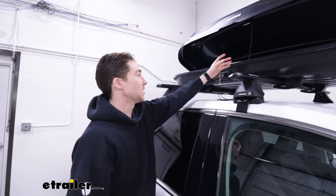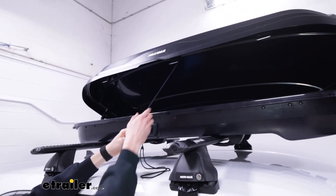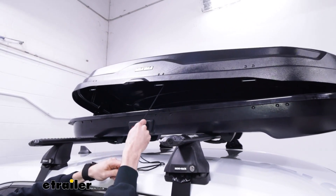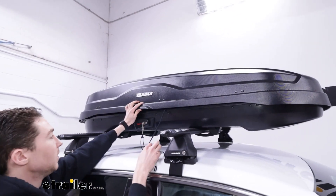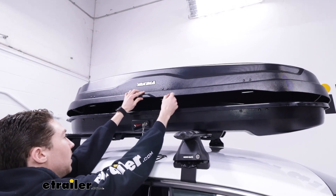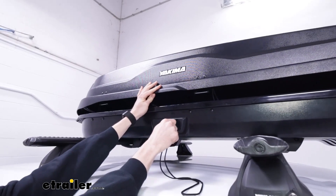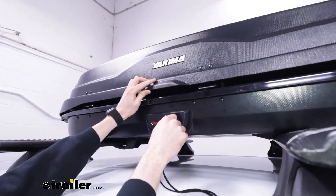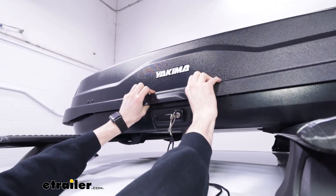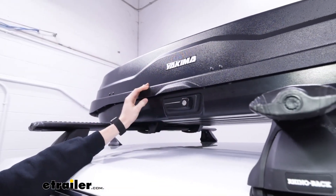Another nice feature: when you're ready to close the box, there's a cord that attaches to the top so you can just pull it down — especially helpful if you're not super tall. One more thing to point out: you can't remove the key from the latch until the box is fully closed and secured. You'll see that indicator disappear, and only then do you have the option to pull the key out.